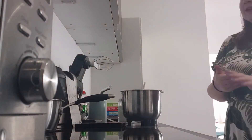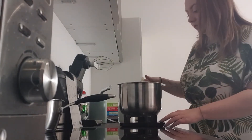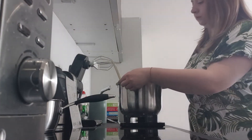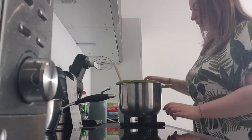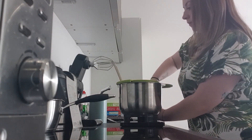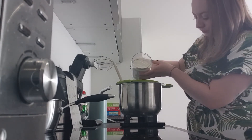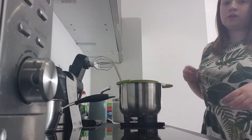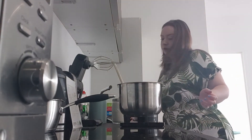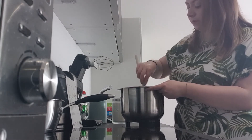Next we are going to add our flour, and if you have normal salt, add in a pinch of salt here as well. So we need a sieve, and you are going to add in 60 grams. Just tap the sieve with your sieving hand and it will fall through. Stir that in until it is all combined.